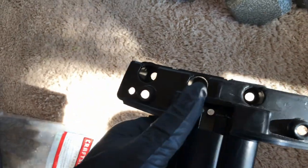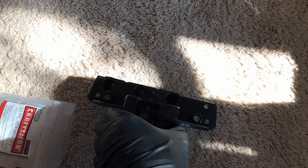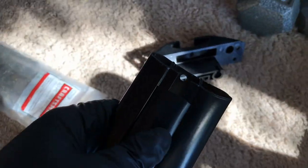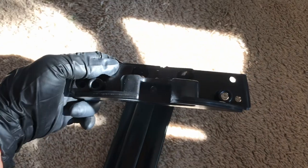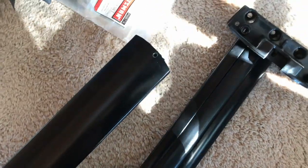How you want to mount these is they pretty much only go in one way. You see the hole at the bottom — there's also a hole at the bottom here where the screw came out from. What you want to do is line it up to this hole right here. It only goes in one way so there's really no way to mistake it, and of course you want the rubber stripping here facing up.